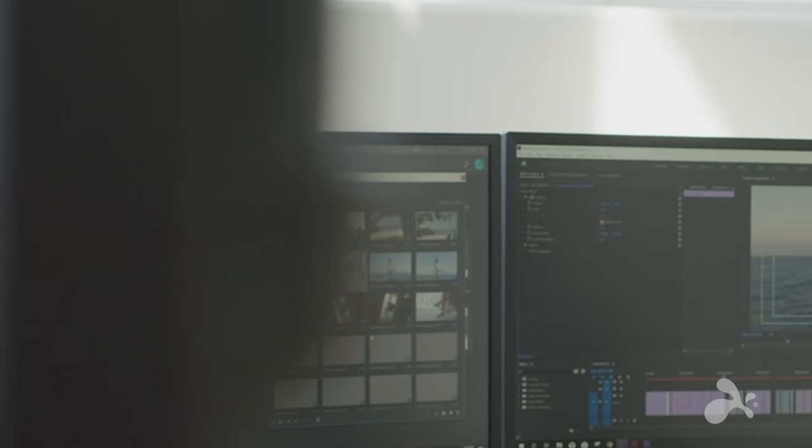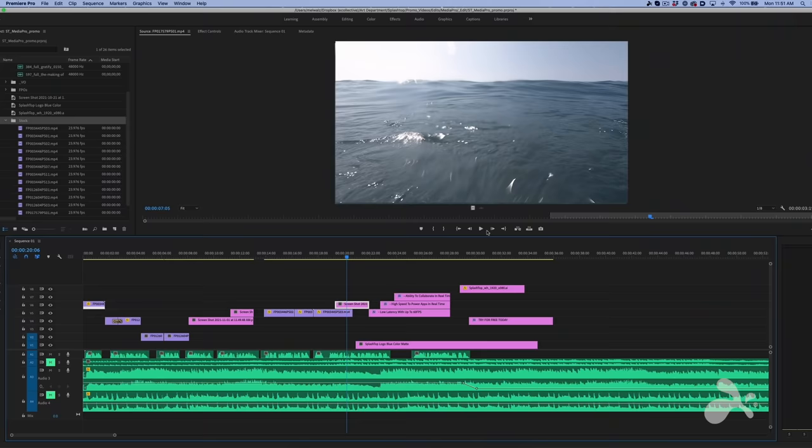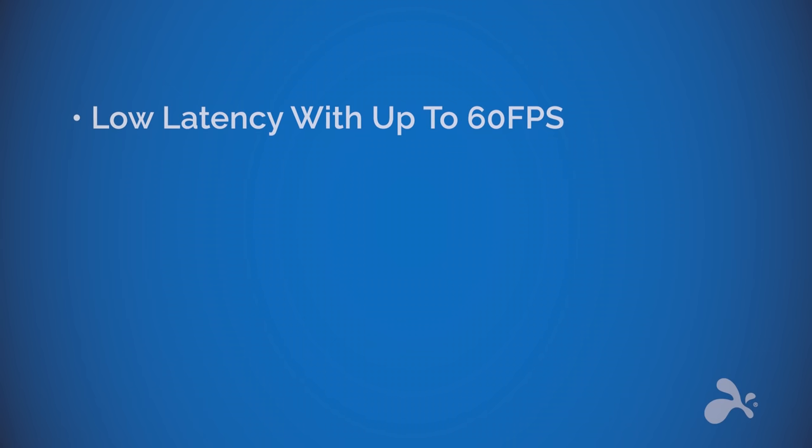With Splashtop, in just a few seconds, it's like I'm there when I'm not. I'm remotely connected with the power of 4K streaming at 60 frames per second. There's no other platform that allows me so much freedom and power.